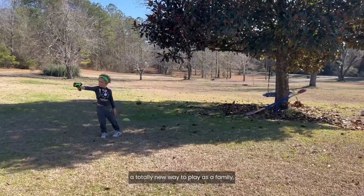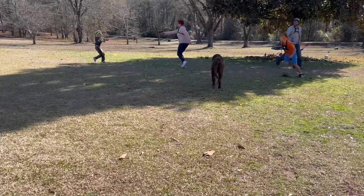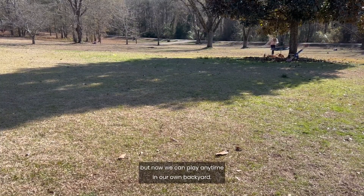Laser Storm by Atlasonics has given us a totally new way to play as a family, and helped us make lasting memories. Laser tag used to be something that we would only play when we went to the arcade, but now we can play anytime in our own backyard.